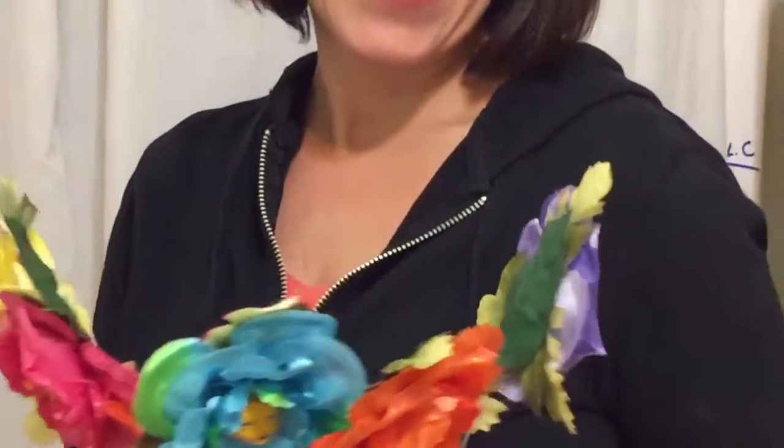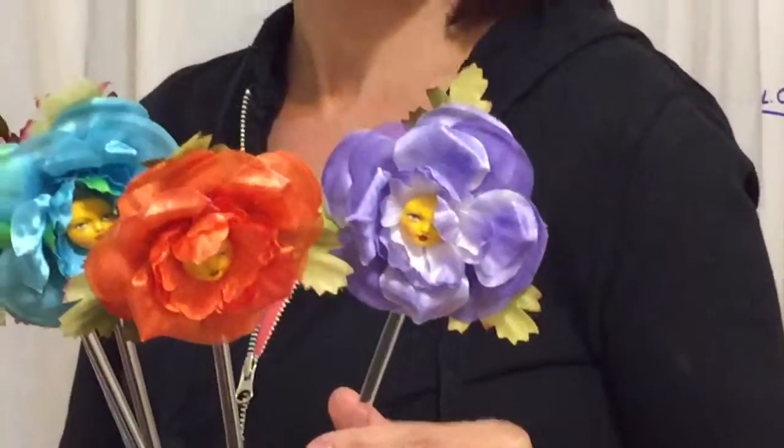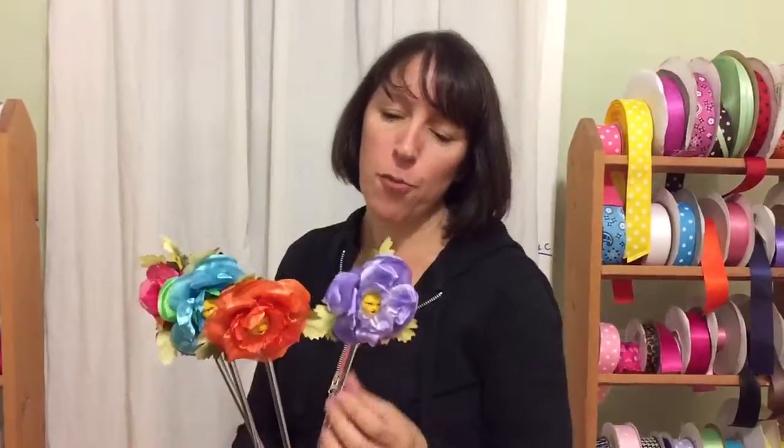It was such a pleasure to make these for you. I'll be shipping them out tomorrow morning, so watch your email for the tracking number. Just keep them away from small children that still put things in their mouths, because the little faces are rather small.